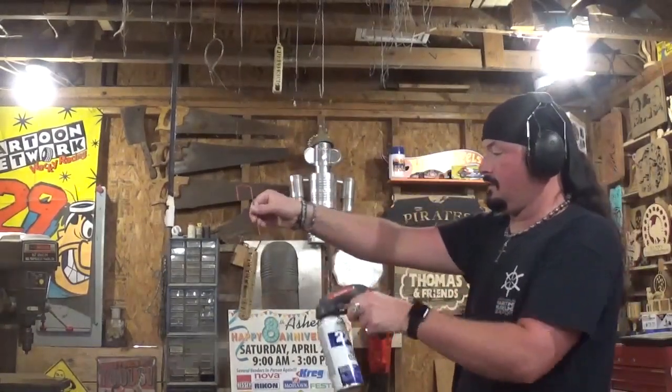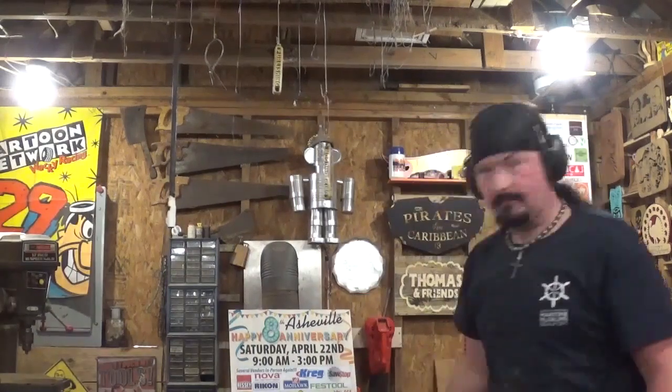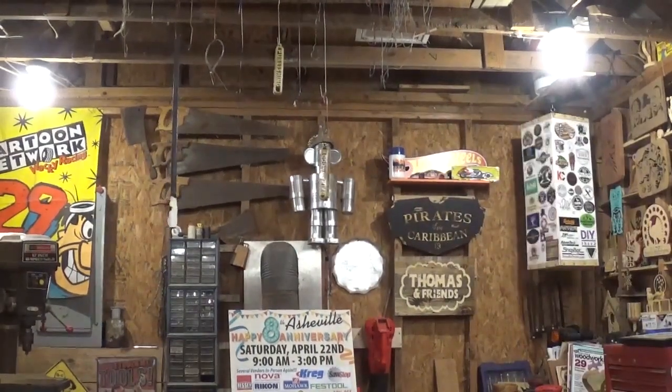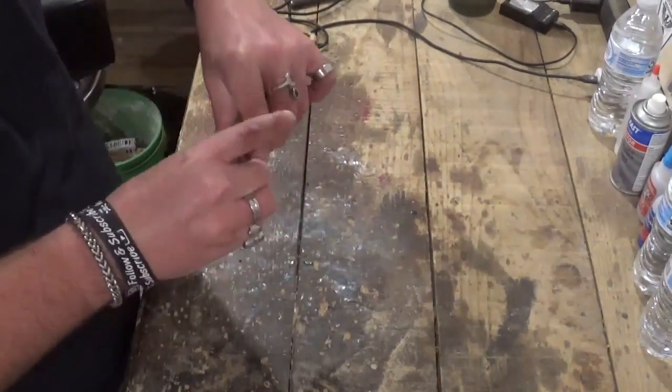I'll give it several coats of Rust-Oleum clear gloss for years of protection, and once that dried a few hours I put the key ring on it and the keychain was complete.